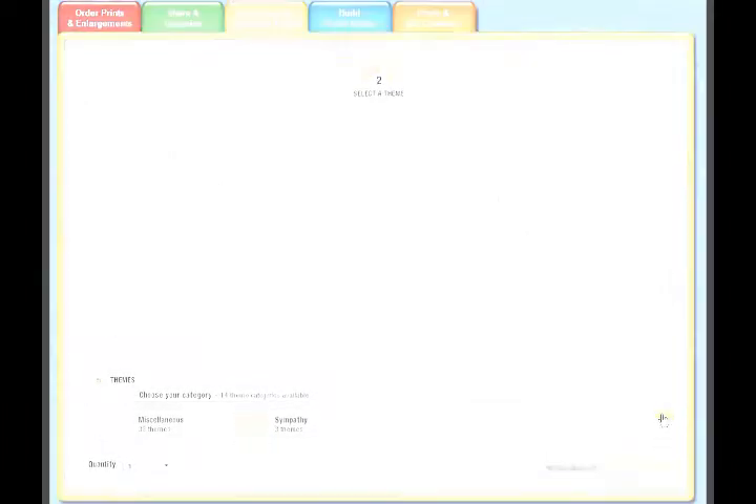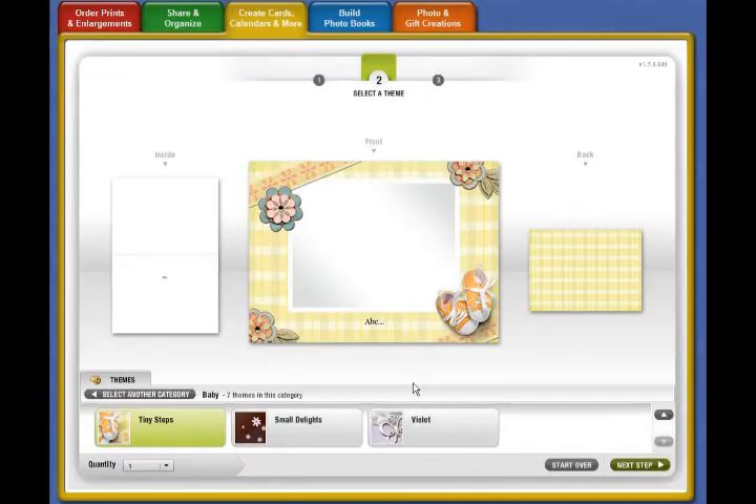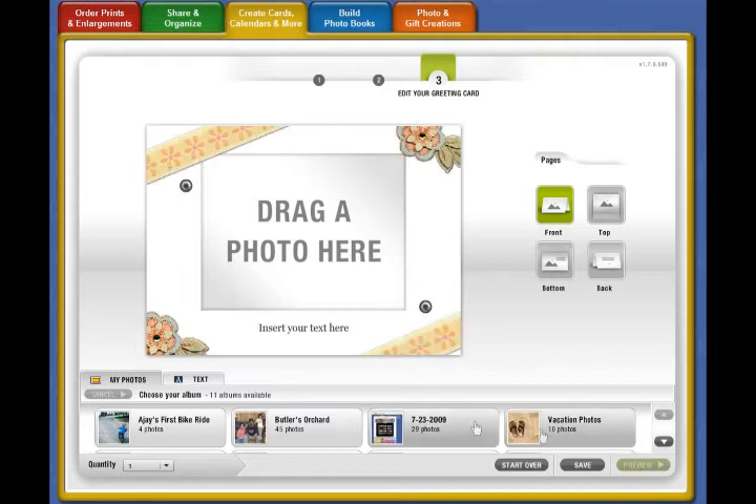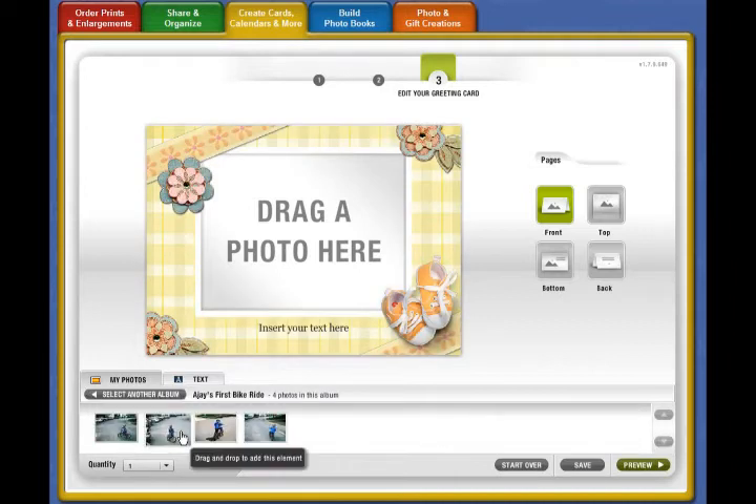I've already chosen one that I think is going to work out best. Now it's time to find the pictures I need to use. It's going to load the photo albums and make sure it also loads all the backgrounds and clip art needed for the card. There we go — there are my pictures from my iPhone right there.